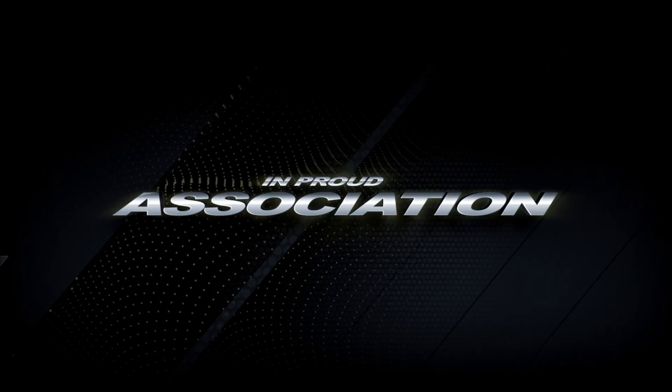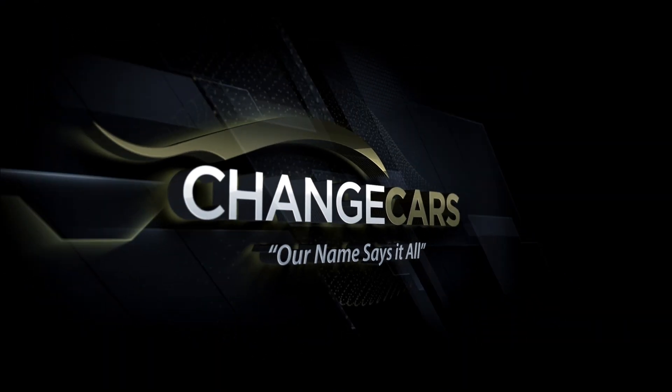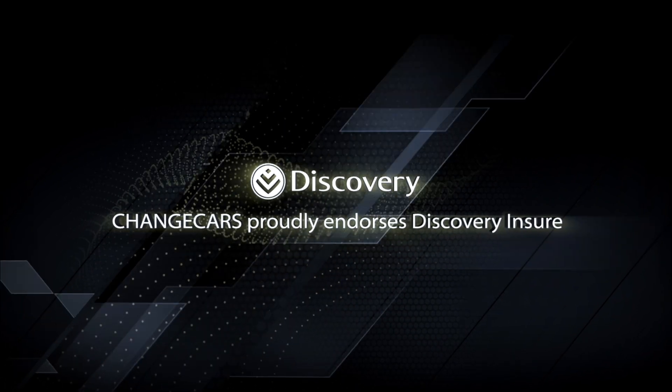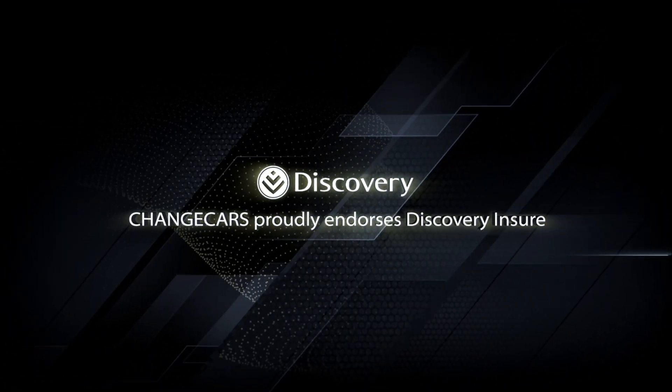Switch South Africa is empowered in association with Change Cars. Change Cars is a trusted online website because they work with trusted dealers and the best insurer in South Africa, Discovery Insure.